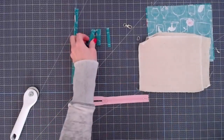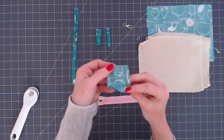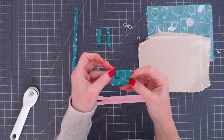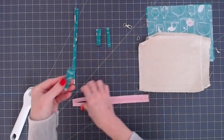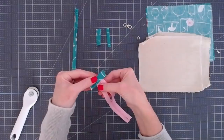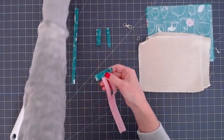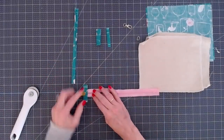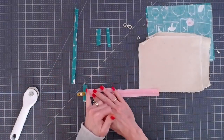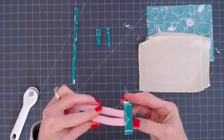Now we're going to add one of our zipper tabs. This is a two by two piece of fabric — I've folded it in half, then folded the centers to the middle, then folded it in half again. You're going to position that right over the edge of your zipper, take it over to your sewing machine, and stitch right across that edge. I actually run two rows of stitching, but that's totally up to you.